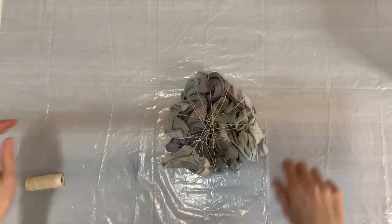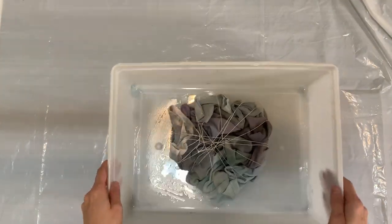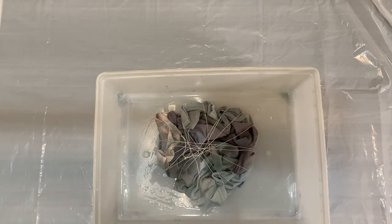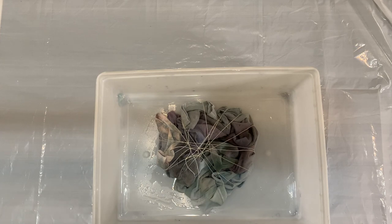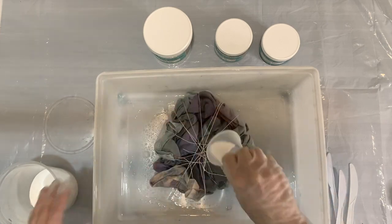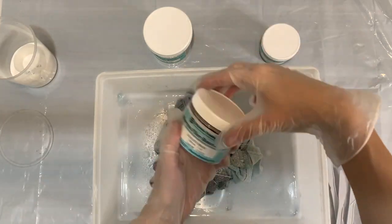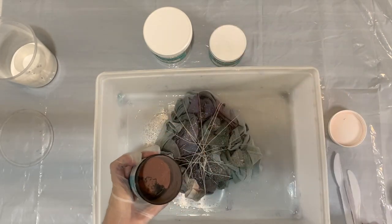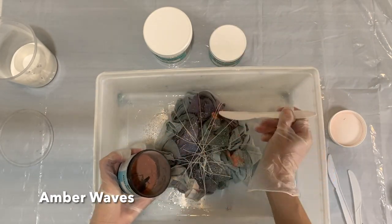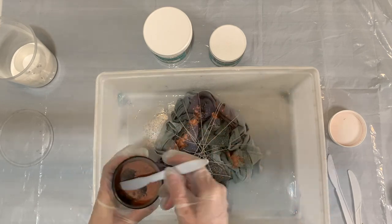Once I get the scrunch completely secured, I'm going to tie it off and get my shirt into the plastic tray to get ready to put the dye on. I'm spraying it with a little water and then I'm going to put soda ash on the front and the back, just because I want it to really have soda ash on it. I didn't soak it in the soda ash, so I just want to make sure there's plenty of it.